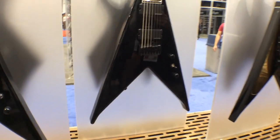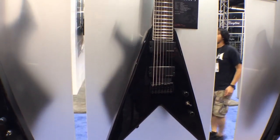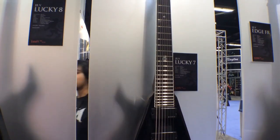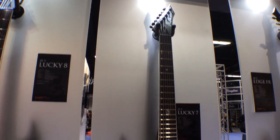And of course, we've got to have seven strings because people like to tune low. This is only $399 — this is our Junior V Lucky 7. Seven-string model, bolt-on neck, Duncan design active pickups. This is everything a metal player would want and more.